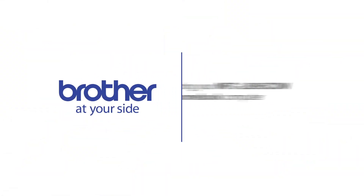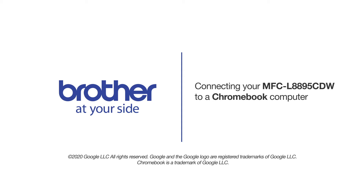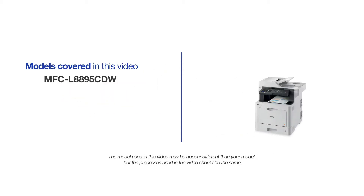Welcome! Today we're going to learn how to connect your Brother MFCL8895CDW to a Chromebook computer on a wireless network. This video may cover multiple models and operating systems. Even though your machine may not match the model on the screen, the overall process will be the same.